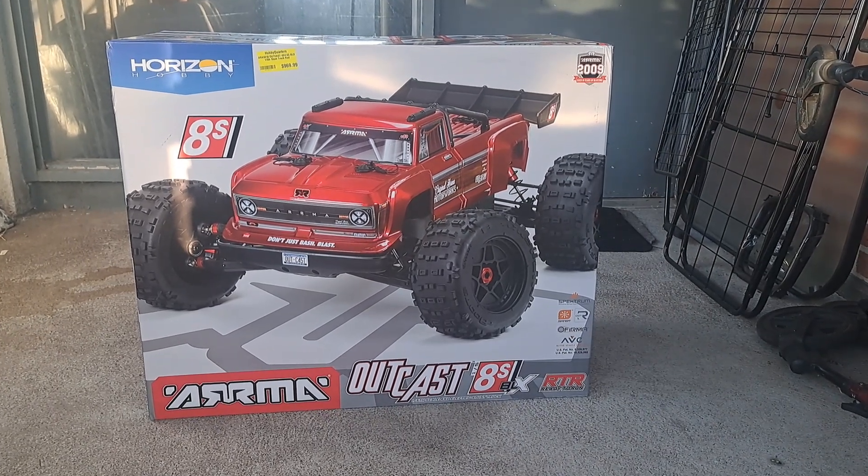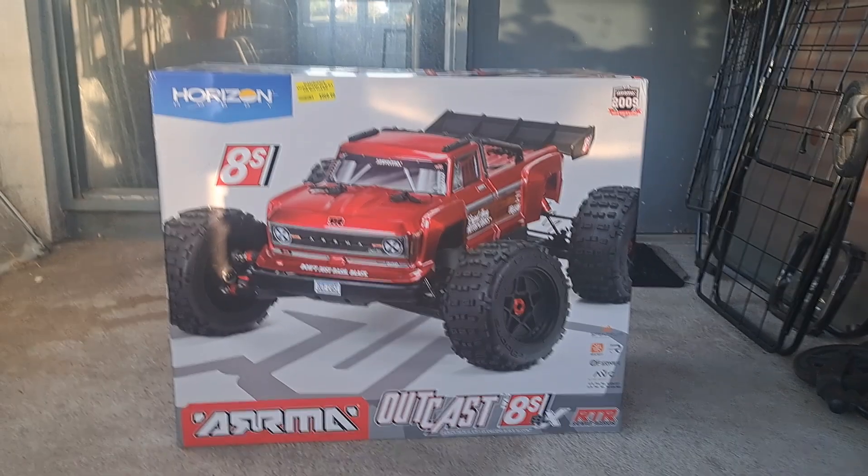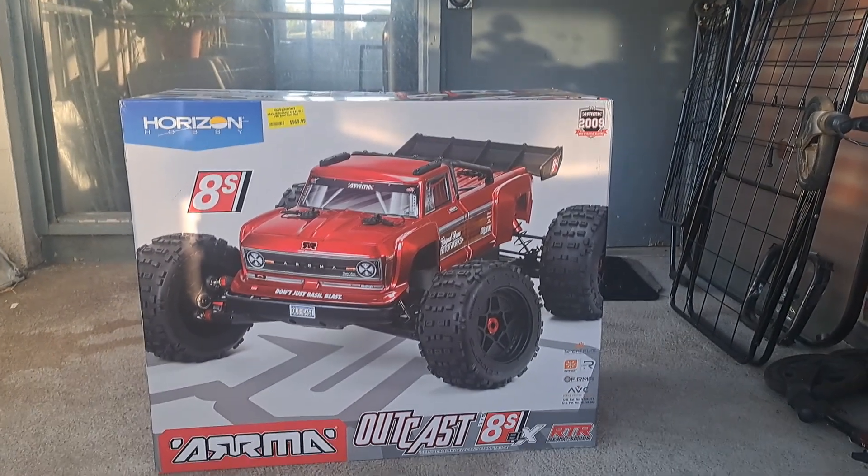What's up everybody, it's Nezzy and I'm back with another unboxing. This is like the fourth one I've done this month. In front of us is the Arma Outkast 8S Beast.